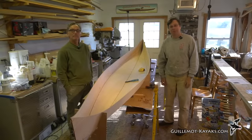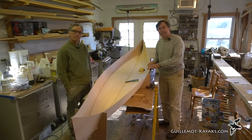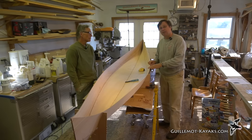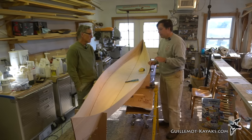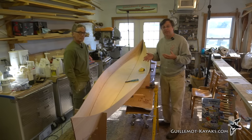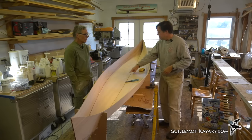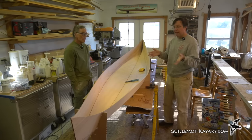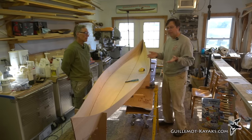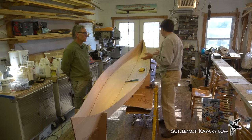Welcome back to the Guillemot Kayaks Workshop. Bill and I are working on the Chesapeake Lightcraft kit for the Petrel Play SG — a stitch and glue sea kayak or recreational kayak kit. Chesapeake Lightcraft takes the design and cuts the panels with a CNC router, creating puzzle joints that leave minimal woodworking. It's like building a model airplane, making it really accessible for someone who hasn't built a boat before.